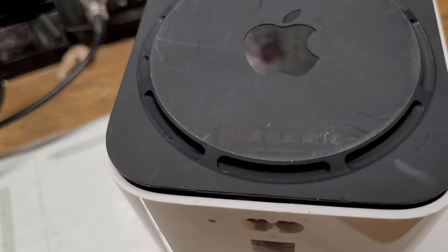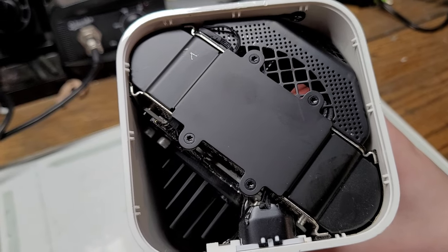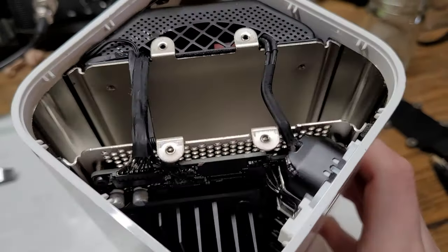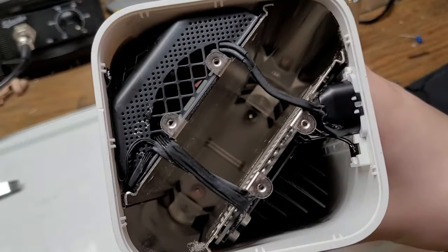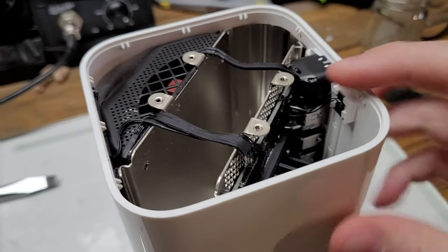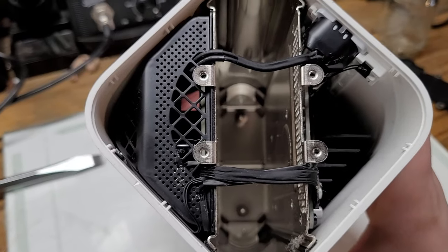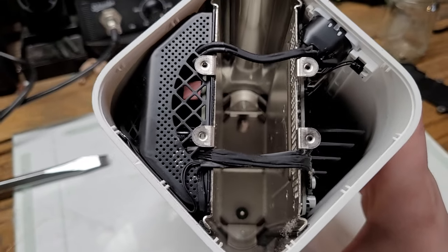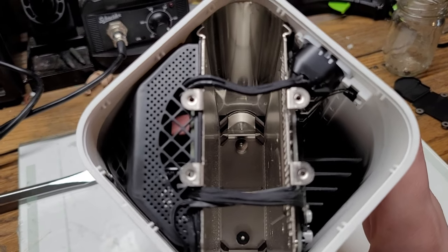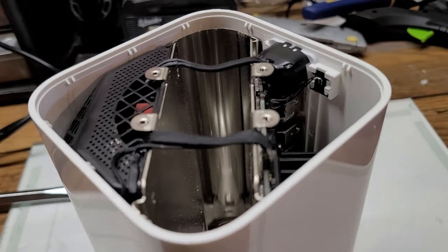After popping the bottom off — which had no screws whatsoever — we can immediately see a heatsink, the power port, and some screws. After some prying, we can see that inside there are actually two separate halves: one side for power and one side for processing and networking. Apple does this in a lot of their devices — the iMac G3, for example, had two separate sections, one for high voltage and one for low voltage computer components.